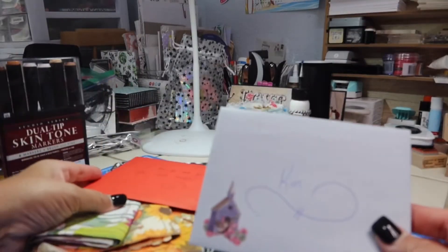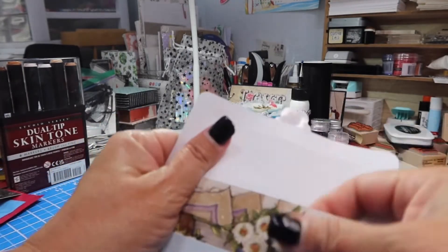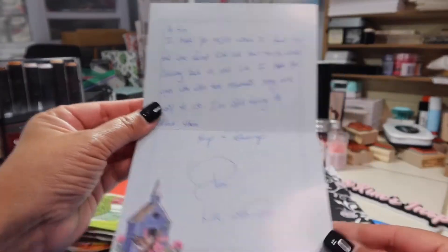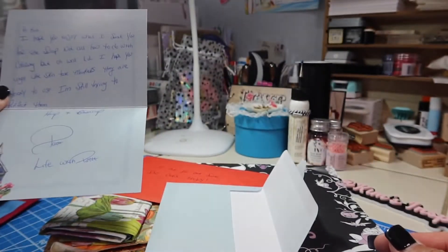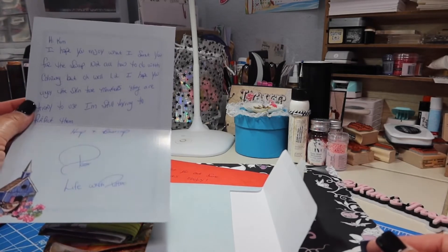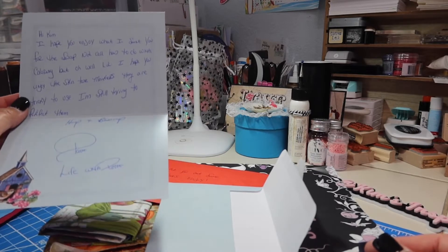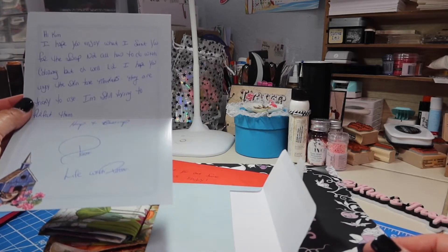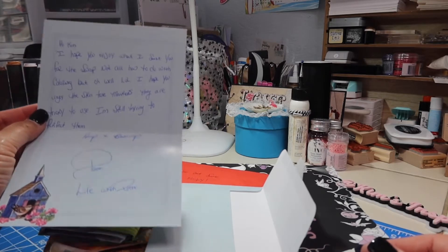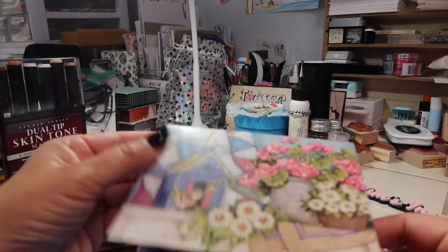Oh, and here's the card. Let's open this. Oh, look at that pretty butterfly and that bird — that's a pretty card. It says: 'Hi Kim, I hope you enjoy what I sent you — yes, already I do — for the swap. Not all has to do with coloring, but oh well, LOL. I hope you enjoy the skin tone markers — oh my gosh, they are tricky to use. I'm still trying to perfect them. Hugs and blessings, Patty — a Life with Patty.'